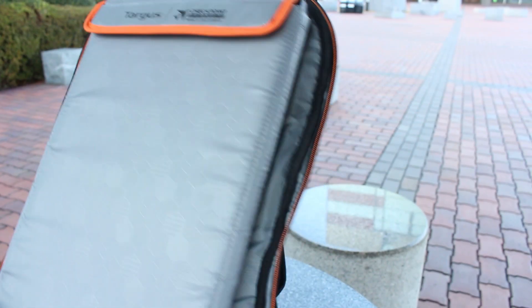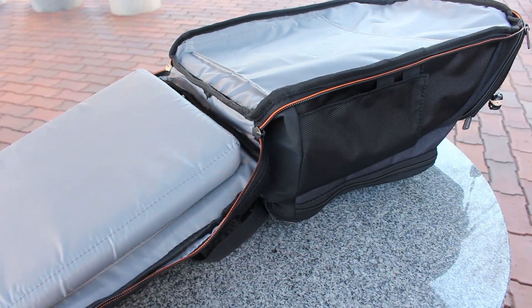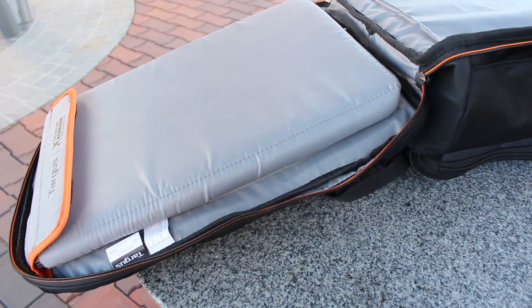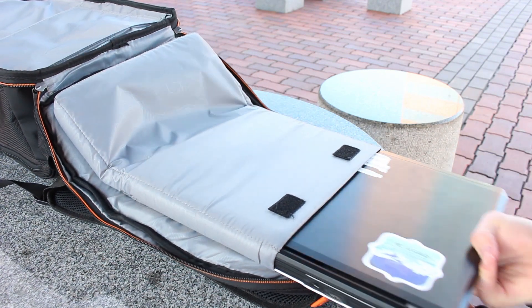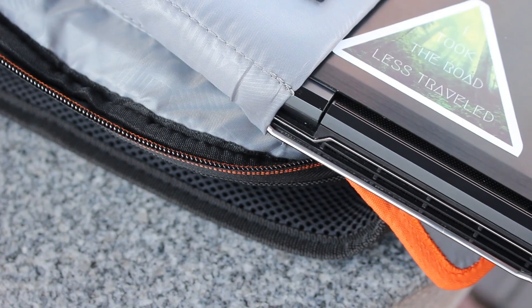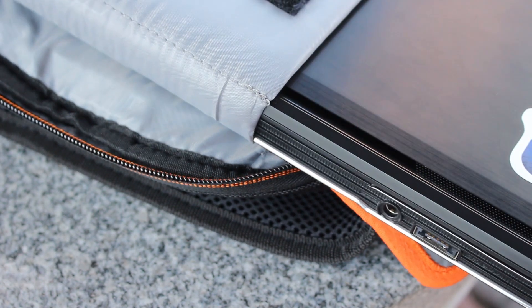Its patented laptop pocket ensures that you only need to fully zip open the laptop pouch, so it doesn't leave it vulnerable from accidental scratches or drops. However, I do feel as though my laptop can get stuck on the edges of the pouch, making it a tight fit once it slides in. But this can also be seen as a safety feature to ensure that the laptop doesn't wobble around while you carry it.